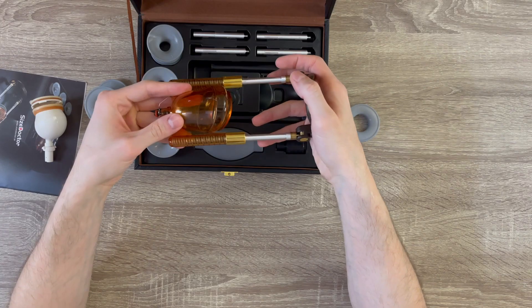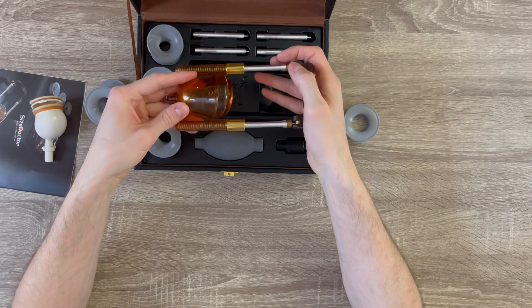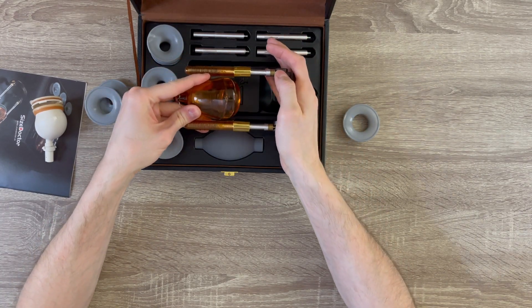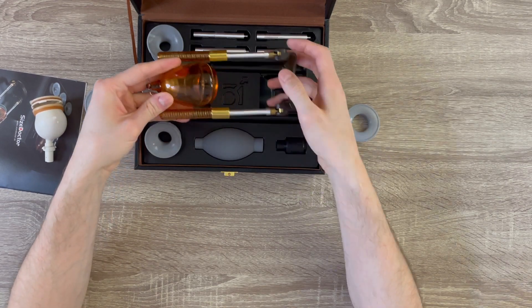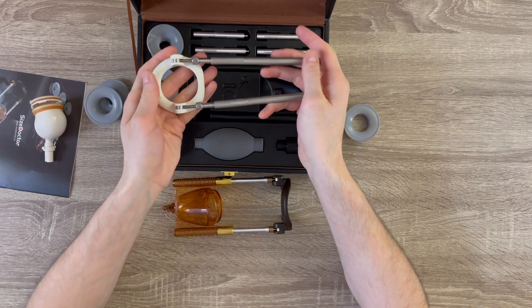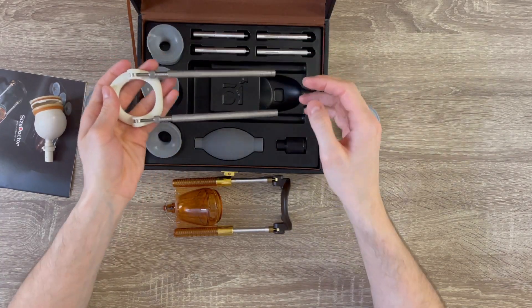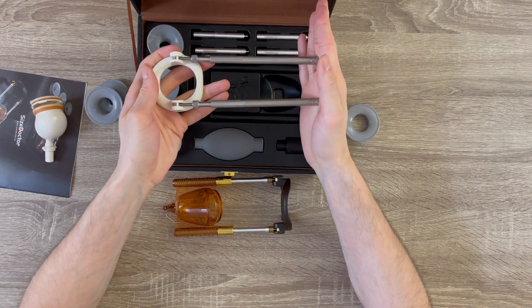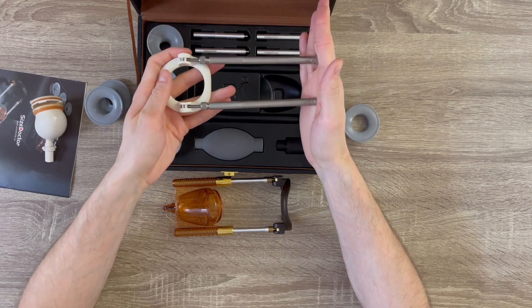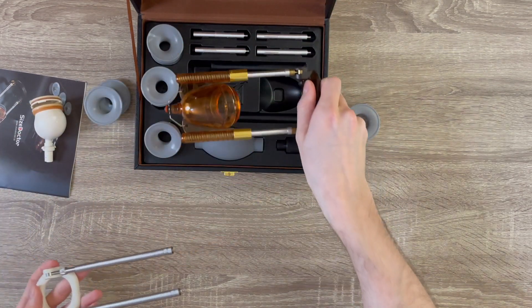I don't know if you guys can hear but this does not sound good — really cheap springs. The Penimaster doesn't sound like this. This is the Penimaster for comparison — it's much more elegant. You hear the difference? This is German quality springs and this is Chinese springs. Massive difference.